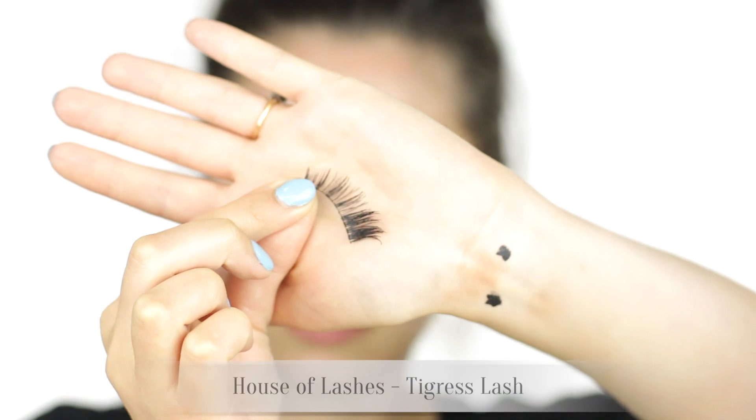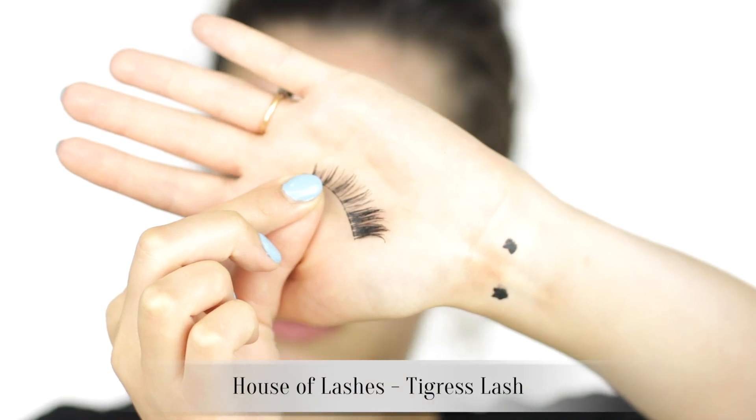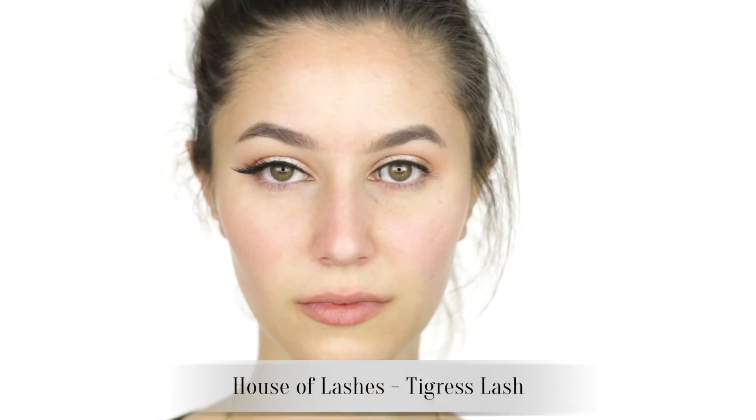If your eyeballs will not tolerate tight lining then obviously skip it, but for me it's a non-negotiable step. House of Lashes Tigress — these lashes made the look a little bit extra. Really elongated at the outer corners, very Marilyn Monroe bedroom eyes, Hollywood style. PS: Makeup Geek gel liner is crazy long-lasting — Bioderma won't even remove it!